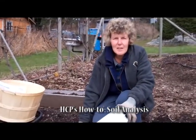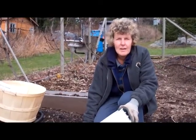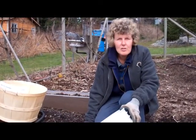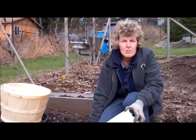Hi, it's Linda at the HCP and today we're going to talk about taking a soil sample and getting a soil analysis done. It's very important to do this in your garden, especially if you have new soil that's been brought in. That way you'll know exactly which nutrients you have to add.